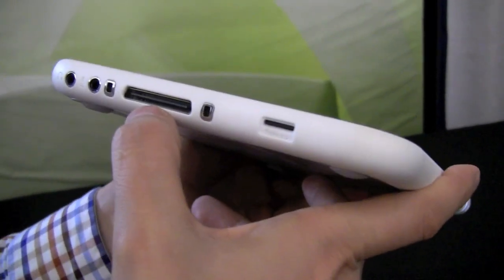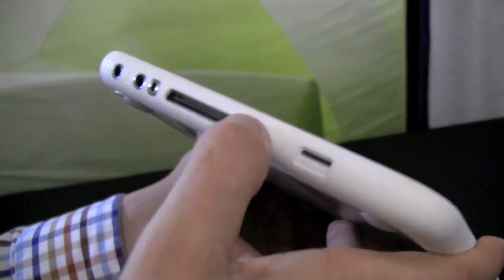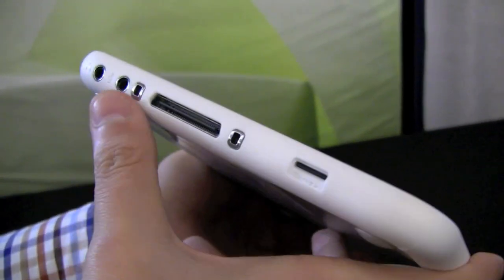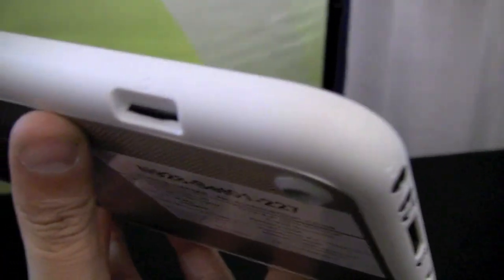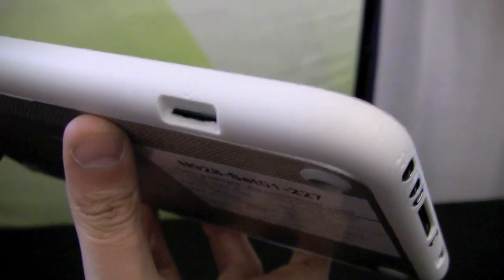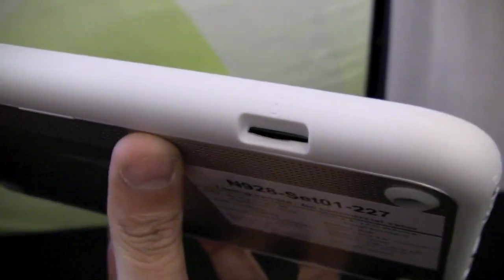This should be some kind of connector for a docking station. These contacts also look like they're for the docking station. There's a microphone input and a headset jack. And this one — I think it might be for a SIM card, it looks a bit thin. I tried to put my SIM card in but I'm not going to risk it.